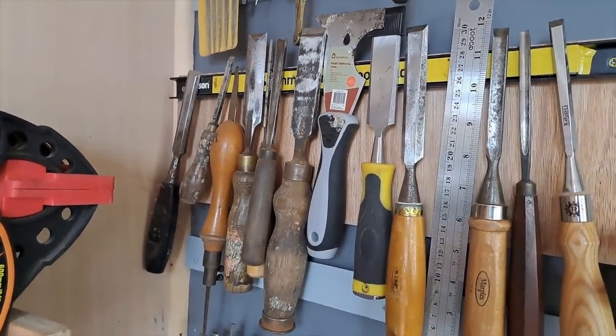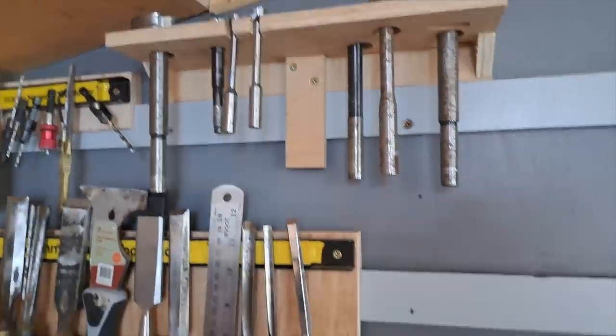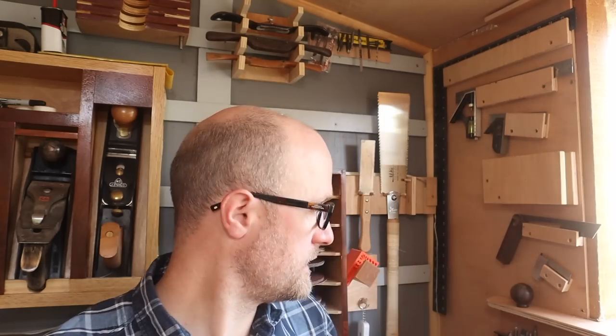I've separated mine into files and chisels to try and keep some order. I've used the really small strips just to put my drill bits — the ones I use all the time. And then next to it, the bits that don't fit very well in the drawer. I've managed to get my big bald head in here — it's my squares, my marking knives, everything I need to mark out my work. And then behind it I've got my Japanese pull saws and spokeshaves, and another one of the small bit bars up the top.